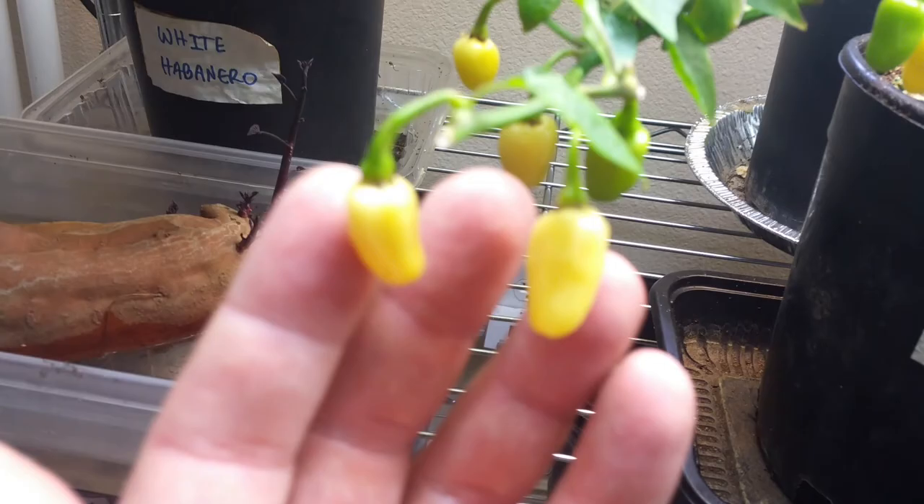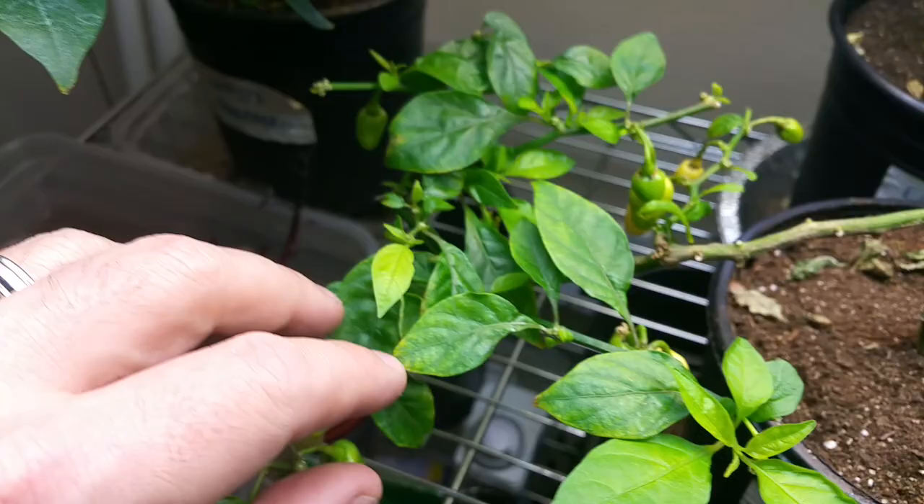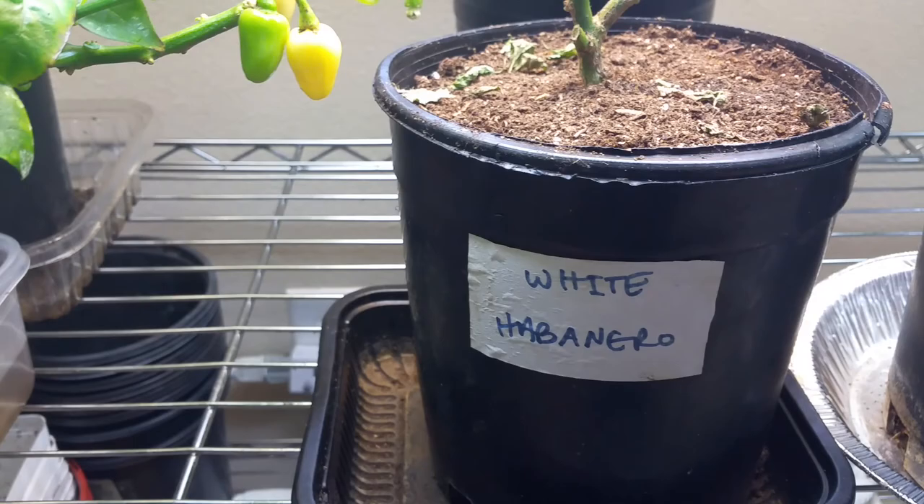I am going to get rid of this white habanero — this is the one that produces true white habaneros. It's got several on the plant, but it just keeps dropping its leaves. It's not very healthy. What I'm probably going to do is harvest all the fruit and then just give it a complete shellacking and whacking, and hopefully leave a few leaves and maybe it'll recover. But it's struggled a lot — not a very healthy plant from the very beginning.